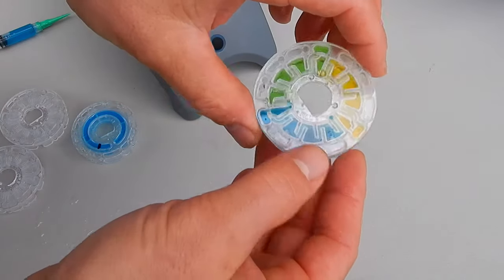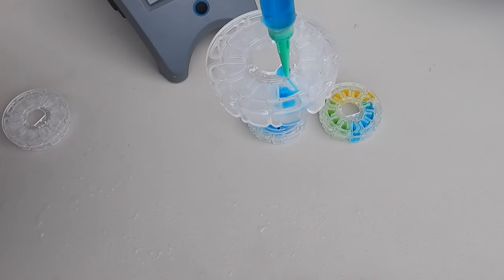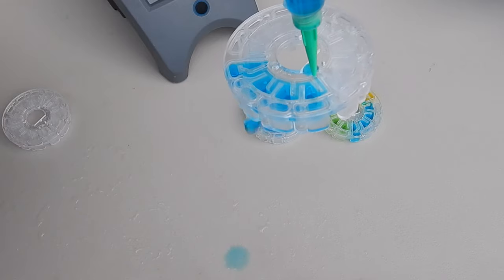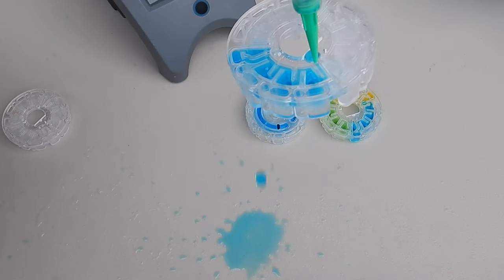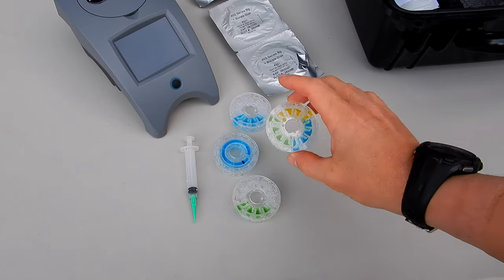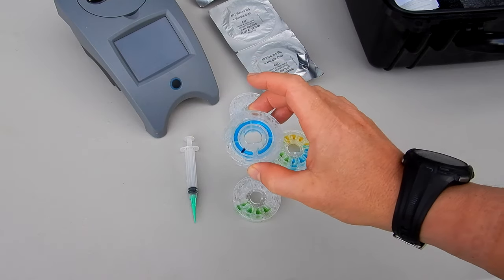You can see the distinction of each chamber — each one ends with this little arrow-type chamber. If you were to overfill the chamber, this is what it would look like — you'll see the excess water dripping out. That's a look at filling the spin disc for the Waterlink Spin Touch. It's a pretty easy process once you practice with some food coloring inside the syringe.